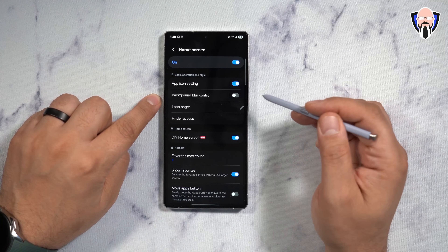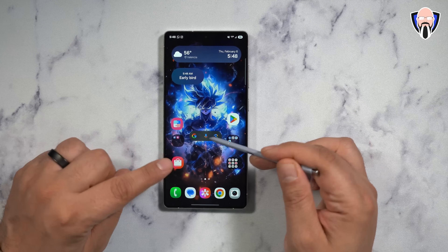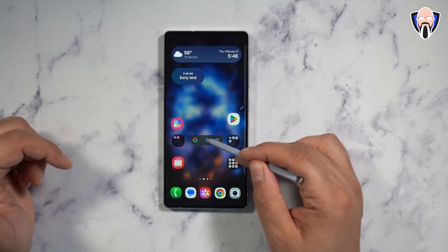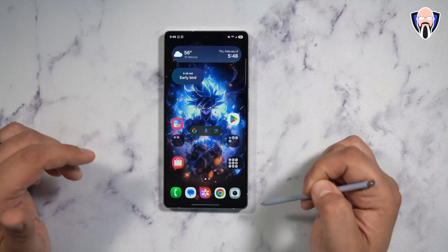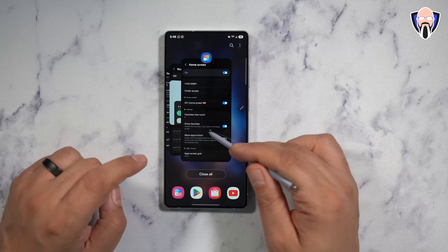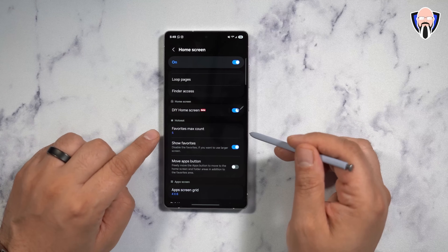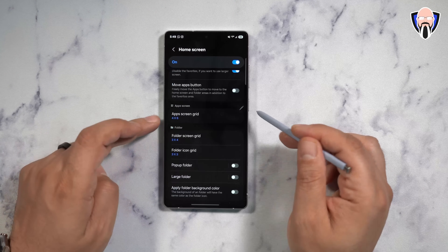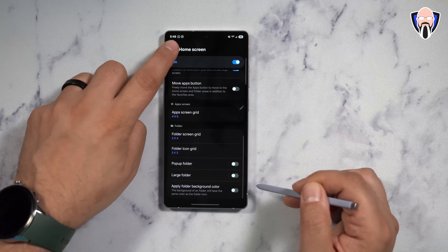DIY Home is one of my favorite functions. What it allows you to do is very nice — I actually have my icons here slightly offset from each other because of the wallpaper I'm using. I have Goku in here, and I wanted to move the icons ever so slightly to the top, providing a nice shape — almost like Goku's holding them in hand. This is called DIY Home Screen, allowing us to move things anywhere on the grid and customize it to the level we want. You can also customize the Favorites Max app, show favorites, move app buttons, customize the app screen grid, the folder grid, folder grid icon, pop-up folder, large folder, and apply folder background color.